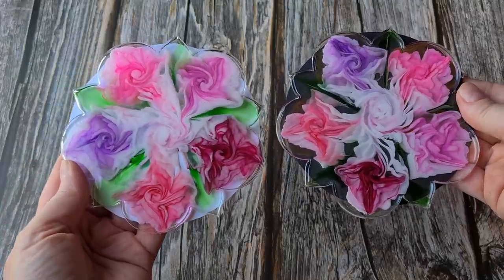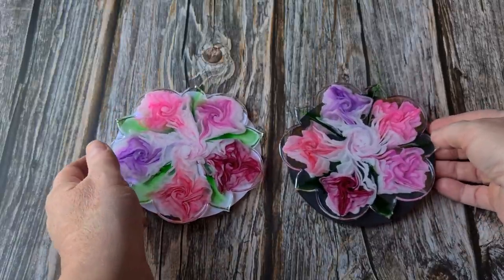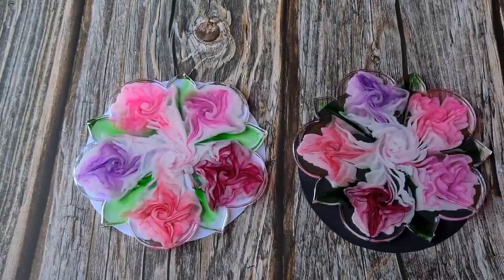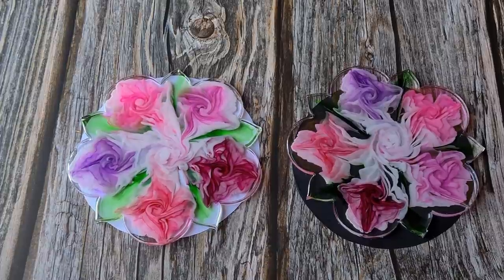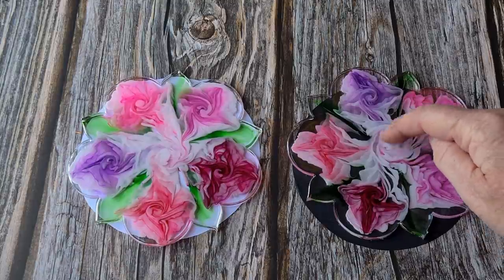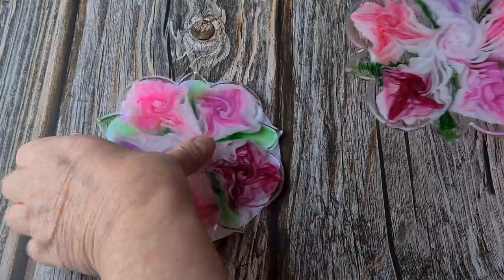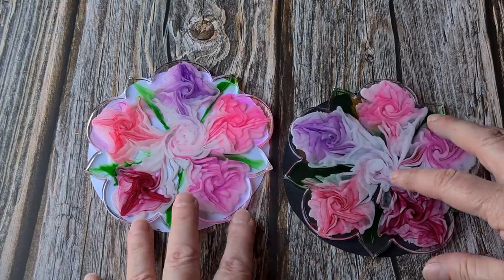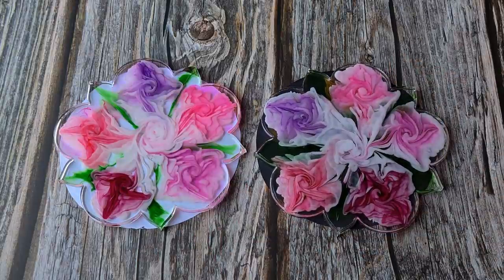I'm happy with those — these are so much fun to create, I love doing them. Thank you again for watching. Hope you're enjoying my little flower videos, hope you're not getting sick of them. If you've seen enough let me know and I'll move on to something else, but they're so much fun. Actually I think this one's got the better swirl in the middle — tighter swirl — so that might be my favorite. Thanks again for watching, I'll see you real soon for the next video. Bye for now!